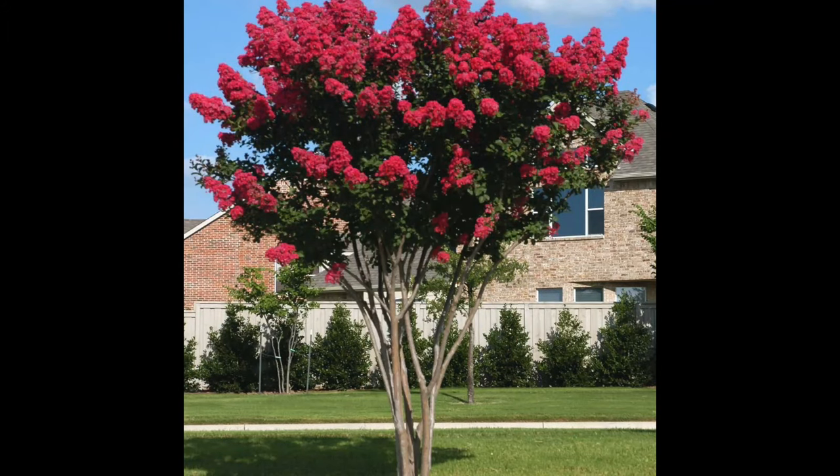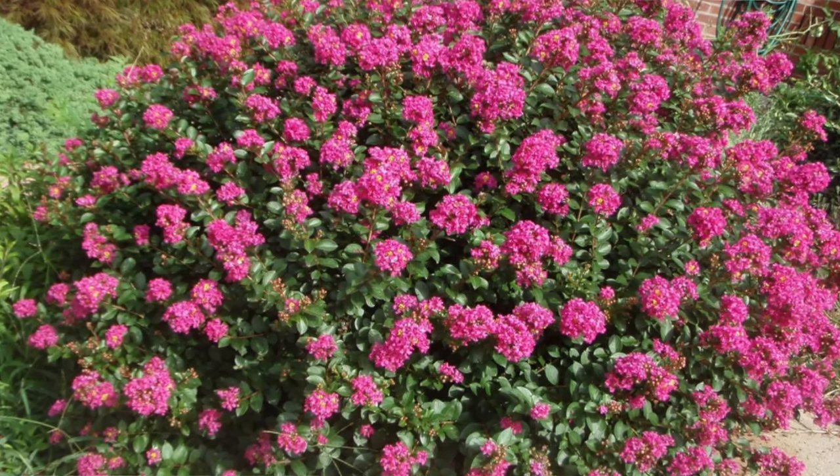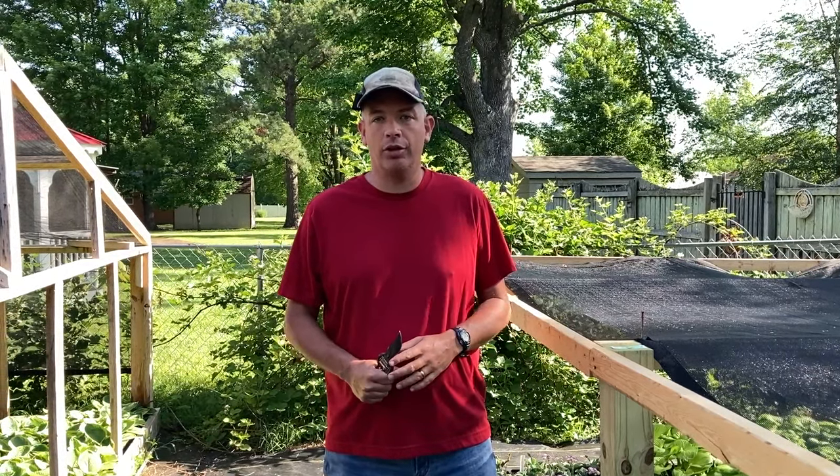On today's video I'm going to show you how to propagate crepe myrtles. The crepe myrtle is a tree or a bush depending on variety. There are varieties that get 20 to 25 feet plus tall and some compact varieties that only grow to maybe three feet tall. They are extremely popular in the southern two-thirds of the United States, a spectacular summer bloomer and a must-have plant for your nursery.